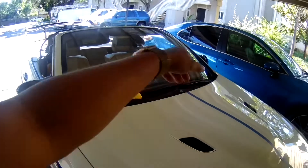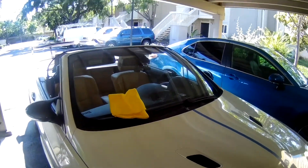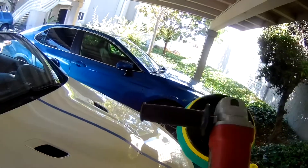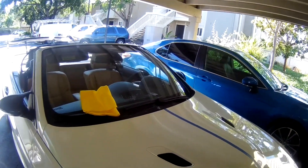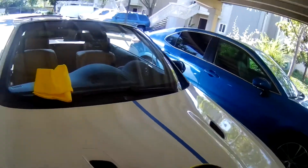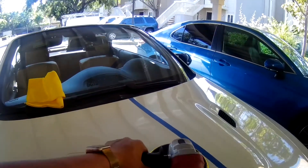Looks good so far. I'm doing overlapping passes horizontally and vertically at about 1500 RPM, low to moderate pressure. The hood bump here is kind of hard to get even pressure on, but anyway, let's try.